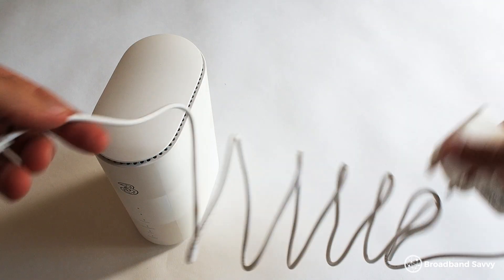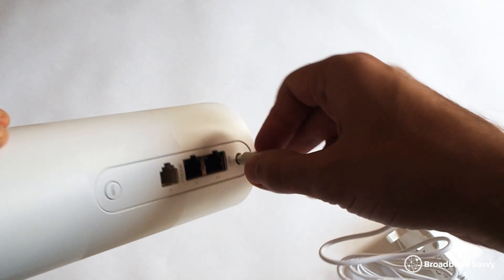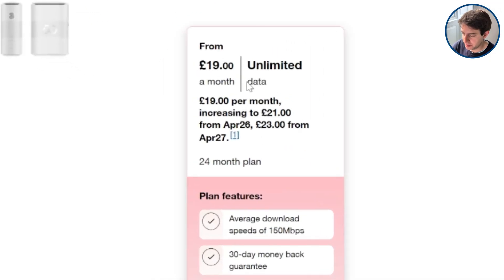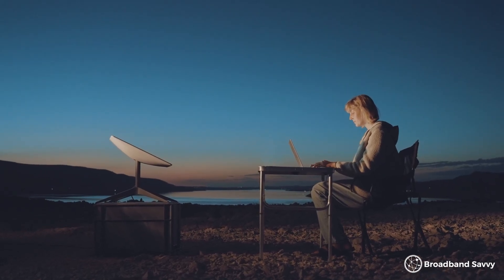Even if they weren't a video sponsor, we'd still say Three 4G or 5G broadband is a really great alternative to Starlink in a lot of different locations around the UK. The plans start at less than £20 a month at the moment, while still coming with unlimited data, meaning the 4G Hub and 5G Hub are about a third the cost of Starlink, without the huge upfront cost to buy a satellite dish.